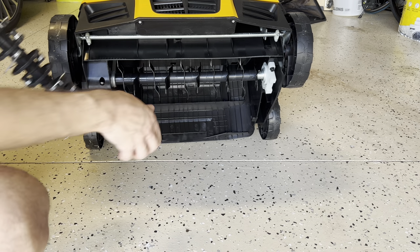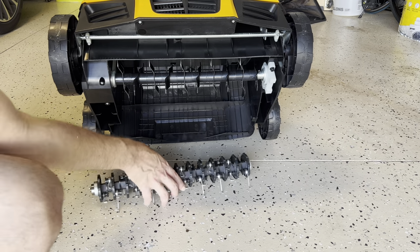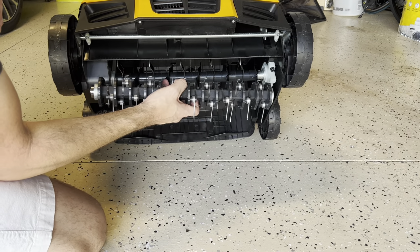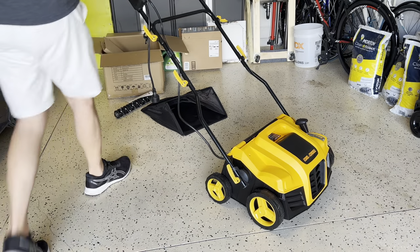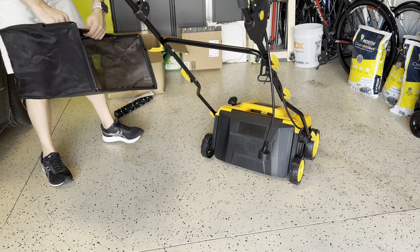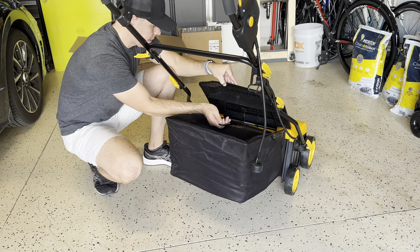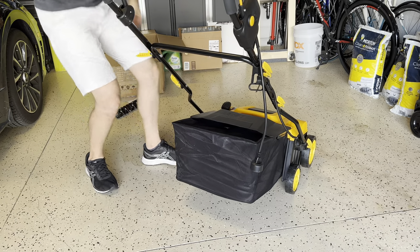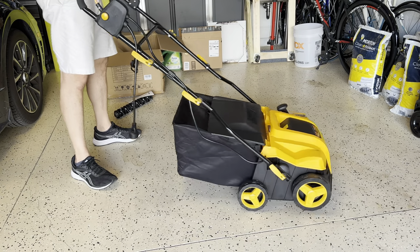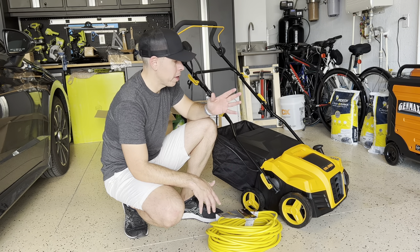To switch tools, use the Allen tool that came with this, unscrew the two screws, take one head out, put the other one in, and you're good to go. Lastly, install the back panel — open it and attach the back — and you're all set.